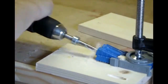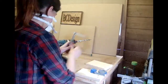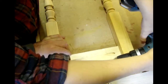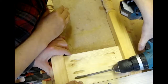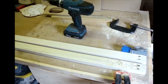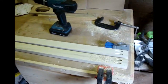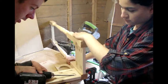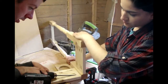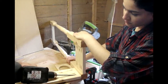We decided to use pocket holes on this project due to their ease of use. Next, we joined the apron to the stair spindles we are using as legs. We also made some stretchers from some poplar 2x1 to give the table extra strength. We finished off joining the aprons and stretchers to the legs.